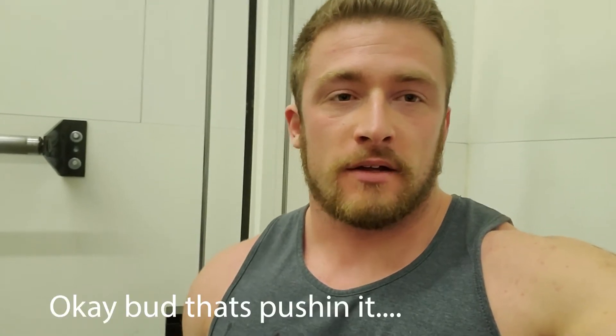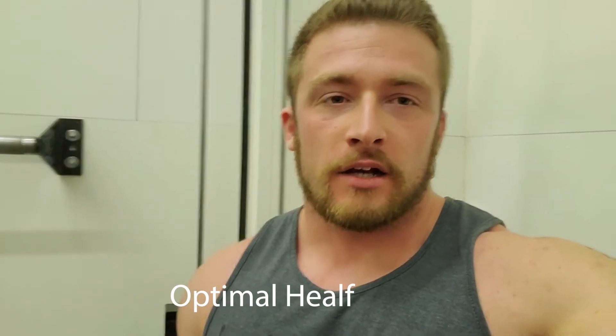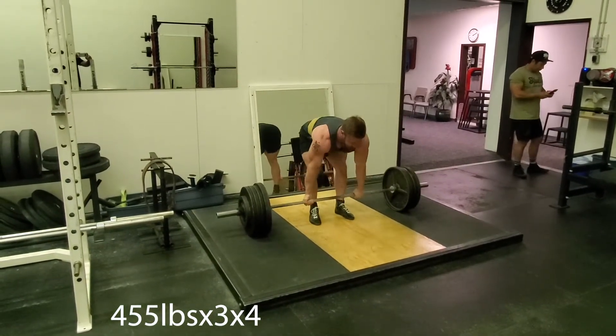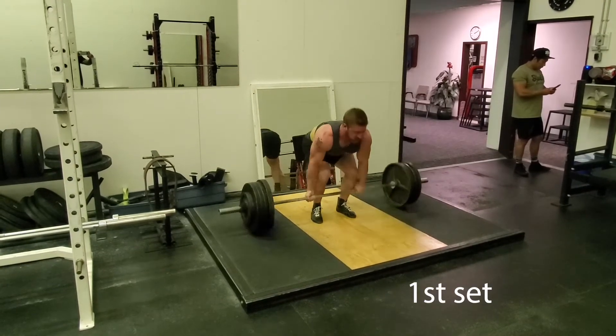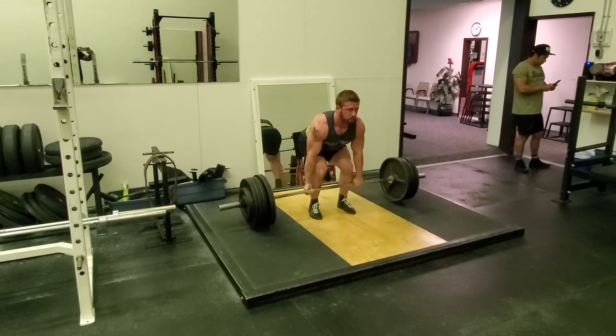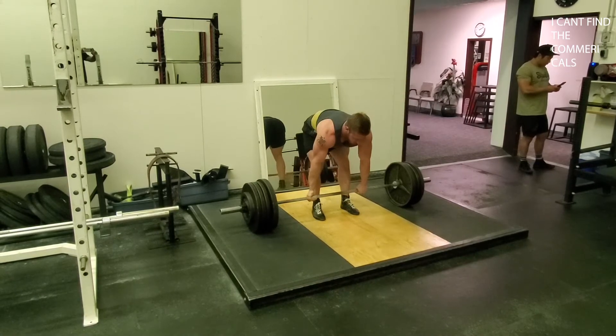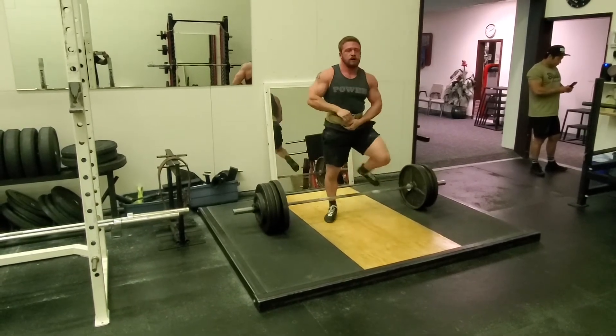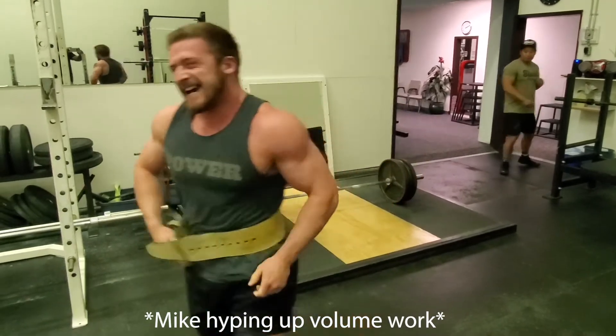Alright, so finished reverse grip bench — that went really well. Did some paused conventional deadlifts, worked up to a set of four with 495. Even though I had about six, maybe even seven reps in the tank, I had a nosebleed so I had to drop it down — just be a bit more effective, work on my bracing. And then we'll do 455 for our other three sets. Beautiful reps — read the shirt baby: nothing but power.